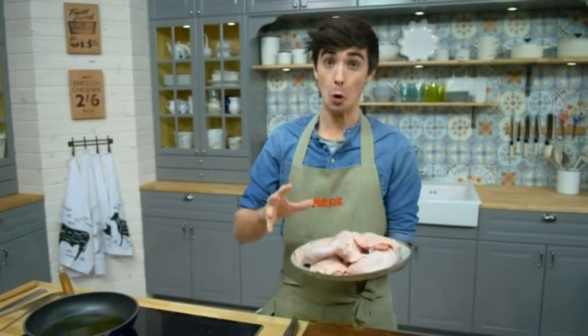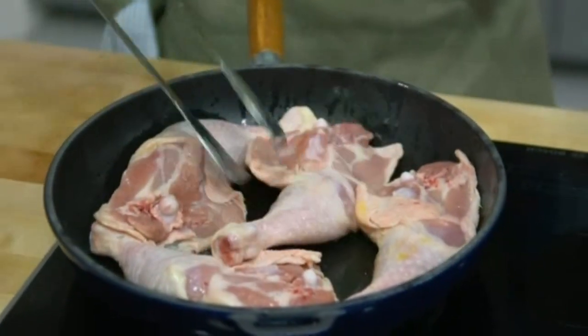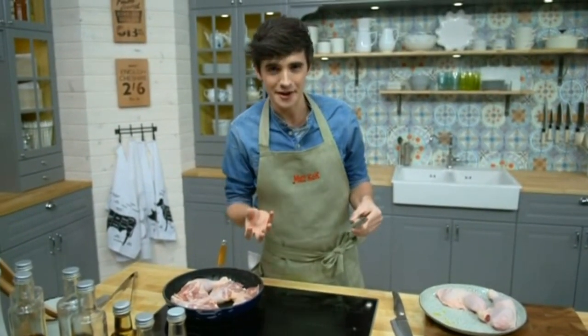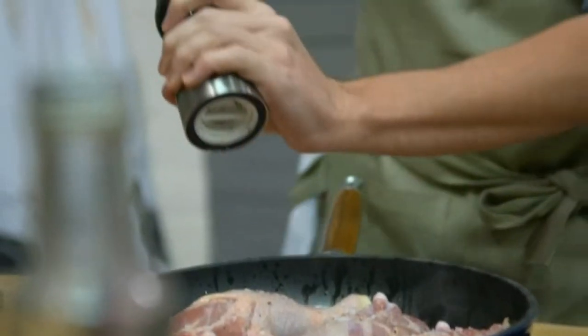So the first thing, we need to cook a chicken in a pan. This is a chicken leg. I'm going to put oil in. Don't put all the chicken in the pan at once — leave a little space so it can have a good taste. We want to season with a little salt and a little black pepper.